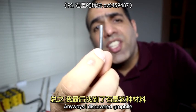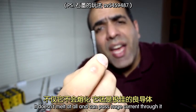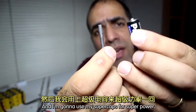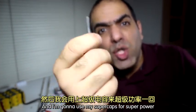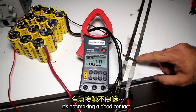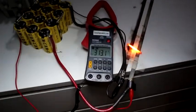Anyways, I discovered graphite. It doesn't melt at all and can pass huge currents through it. This is a carbon rod from a AA carbon-zinc battery, and I'm gonna use my super caps for super power. Let's measure the current too. It's not making a good contact.